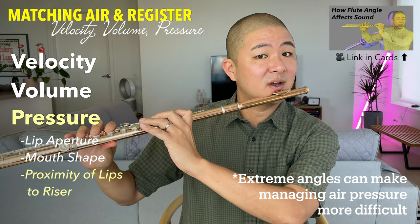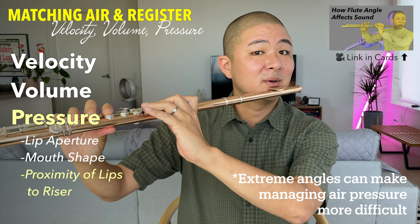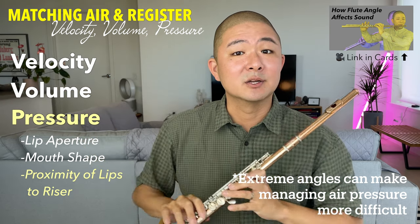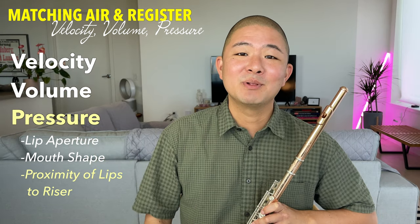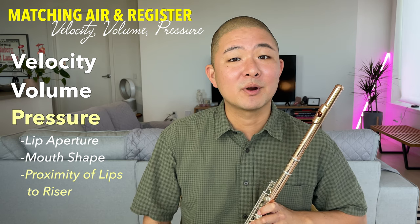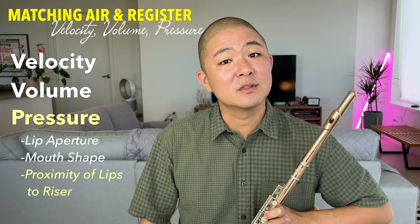As an example, if I push the end of the flute away it creates a little bit more space, and if I pull the flute in towards me it narrows that space just a little bit. Let's now discuss how to apply the principles of air velocity, air volume, and air pressure to the three registers of the flute, starting with the low register.